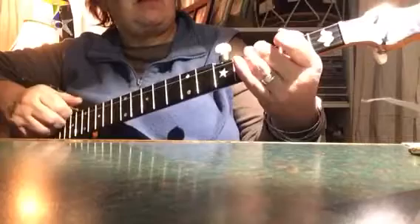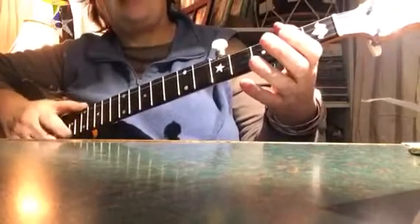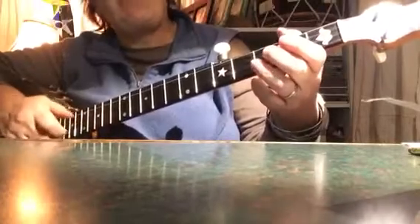So it sounds like this: diddy, diddy, hammer-on, pull-off, hammer-on, drop, thumb, pull-off, first string.